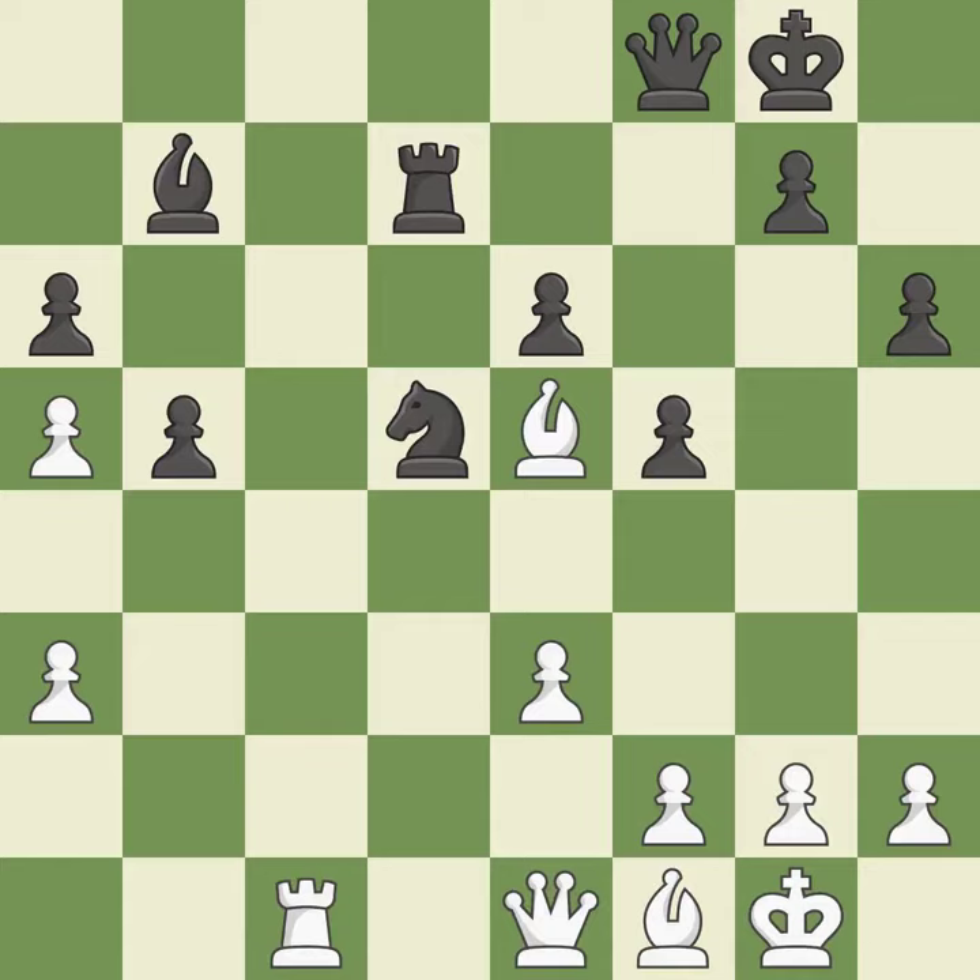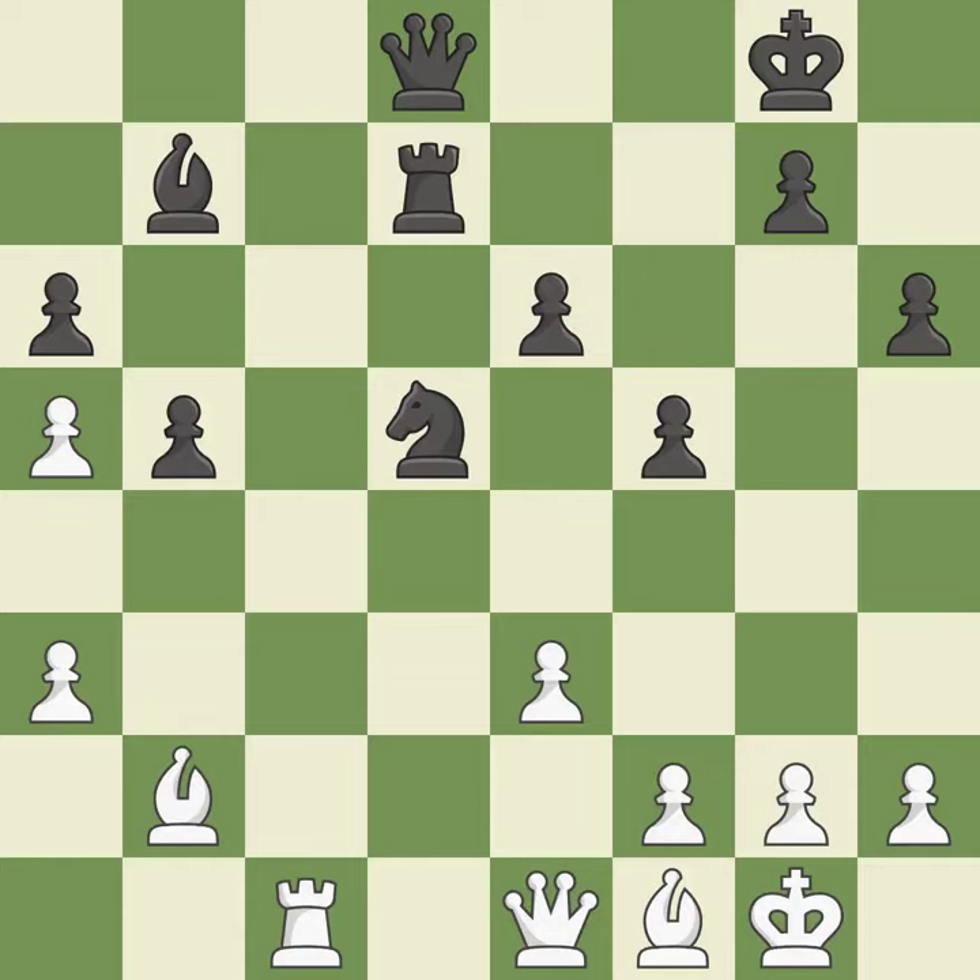This move puts the queen on a safer square. This defends a pawn that was under attack and had no defenders. This exposes an attack, threatening a pawn.